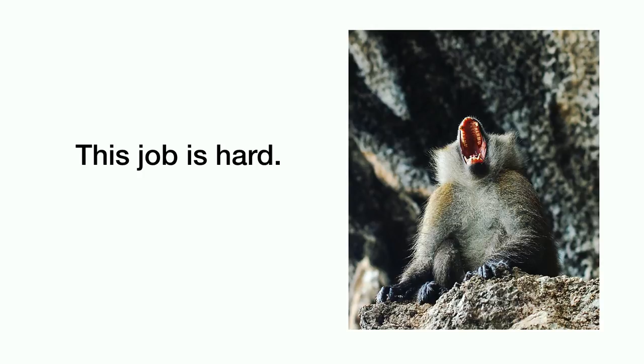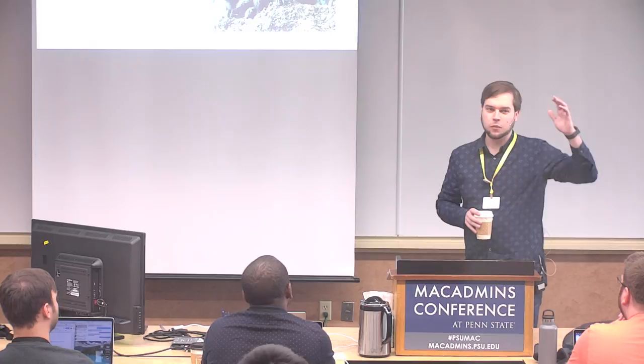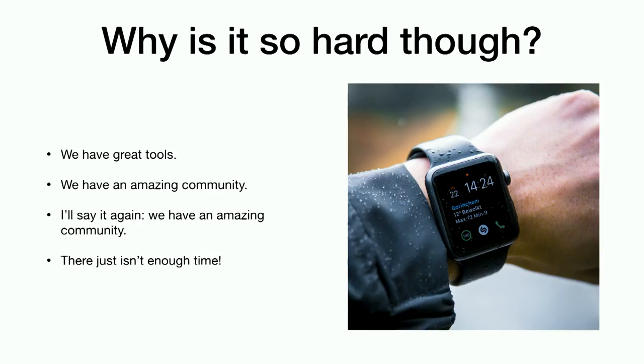Just a show of hands — at least a year of experience working with Jamf Pro? Two years? Three years? Four years? Some of you probably know more than I do about some things. What makes this so difficult? We've got amazing tools, a great community, conferences like this here at PSU, Mac Admin Slack, listservs, IRC before that, Jamf Nation. At the end of the day, everything's been provided for us. If we want to be successful, chances are somebody's already done what it is we want to accomplish.